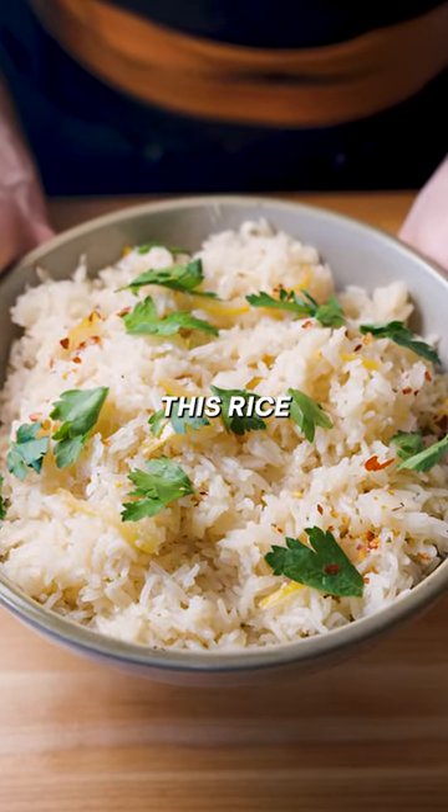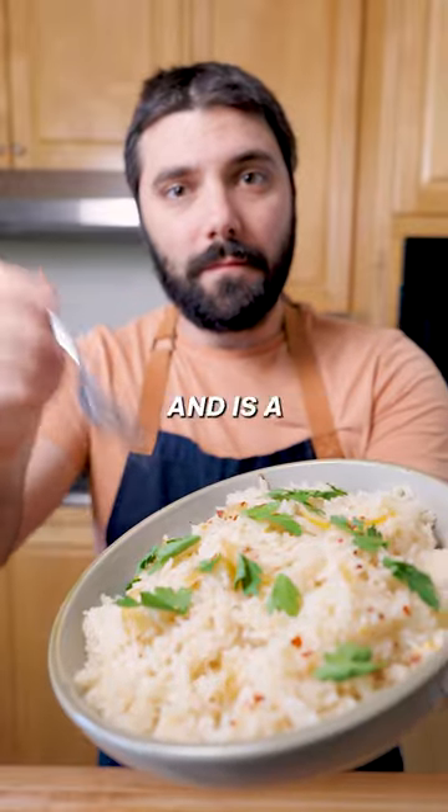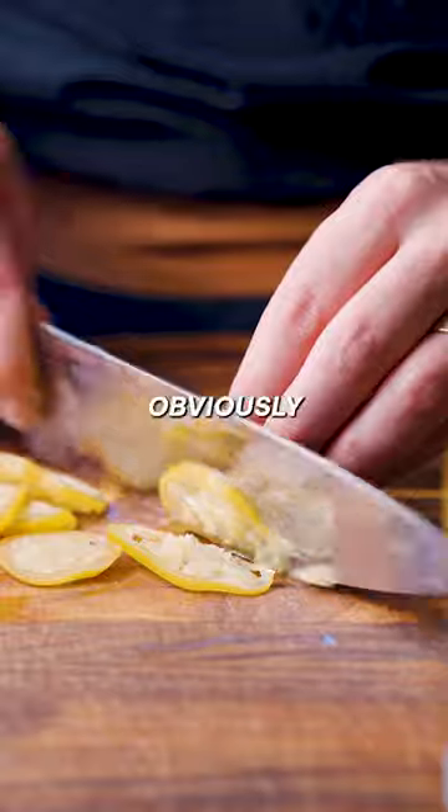Stop making boring rice. This rice uses preserved lemon to add brightness and flavor. It comes together in just a few minutes and is a perfect side dish. Preserved lemons have a nice salty, slightly fermented, and obviously lemony flavor.